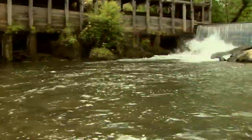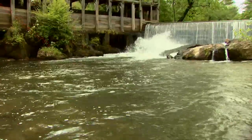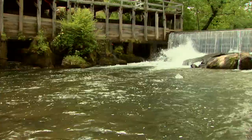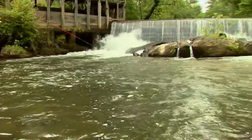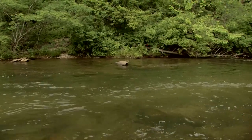There we go. Got a lot of fish stacked up here right now. This dam creates a lot of white water, which is aeration for these fish — a lot of oxygen. And they will stack up in here every once in a while just to get a nice breath. There he goes. Nice little fish.